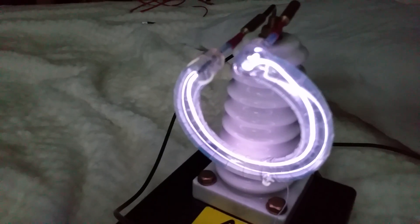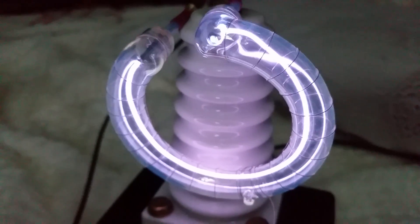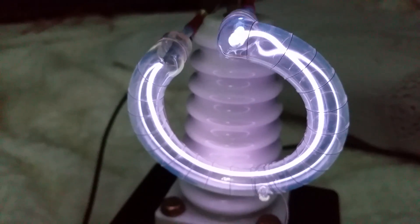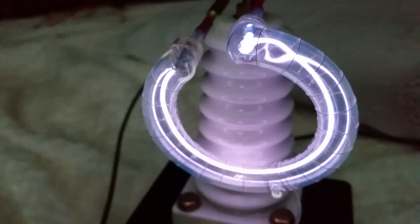Look at that! Isn't that gorgeous, guys? Even though it runs like that, it doesn't even get hot.